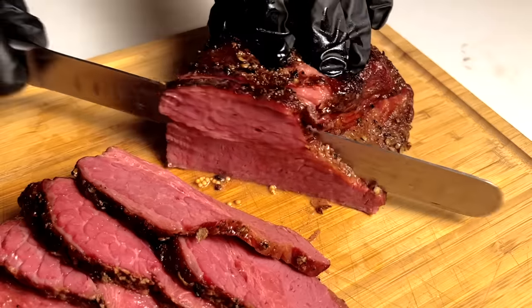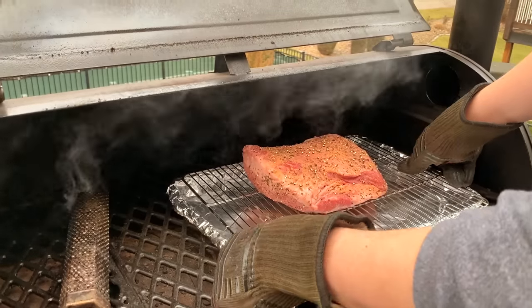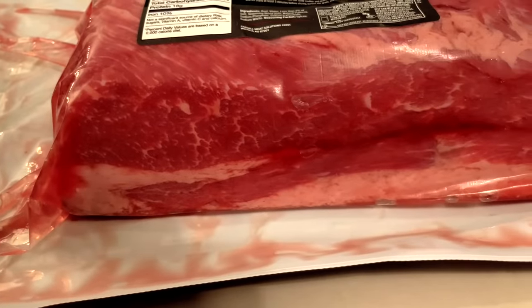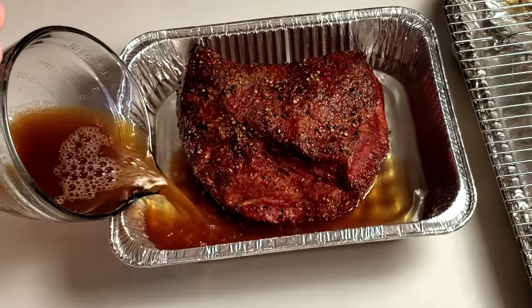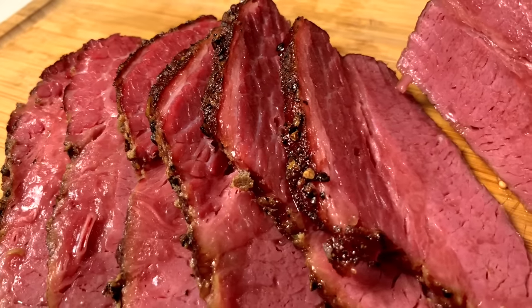Hey everybody, welcome to Mad Backyard. Today we're going to be making some smoked corned beef. We'll be making ours on our Pit Boss Pellet Grill, but you can follow along no matter what type of smoker you have. We're going to show you how we pick out our corned beef, season it, smoke it, and then how to finish it in a braise for that classic corned beef flavor, while maintaining a delicious smoky bark on the outside.